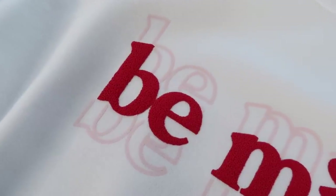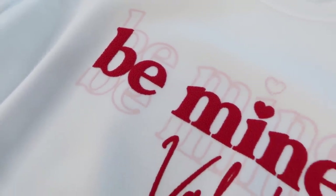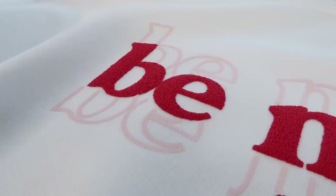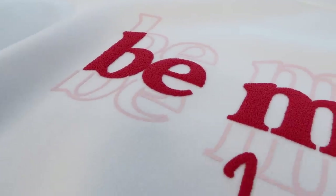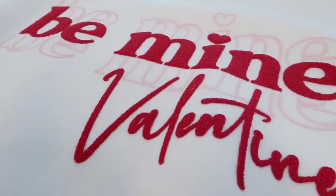I thought it would be fun to show you how to do this with also regular heat transfer vinyl to give it two different colors and have the puff vinyl really stand out. It's recommended to use a heat press, but I also wanted to show you how to do this with the Cricut Easy Press machine. I hope you enjoy this video — give it a thumbs up if you do and let's get into the tutorial.